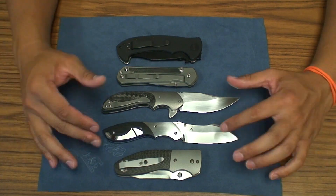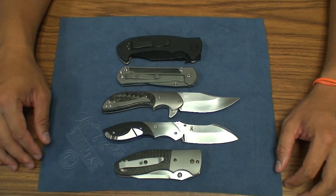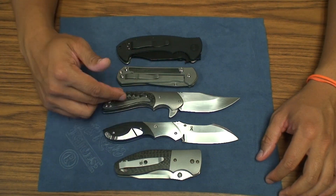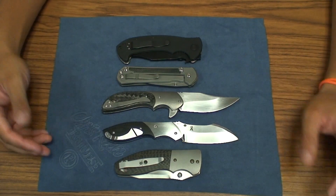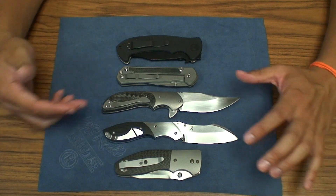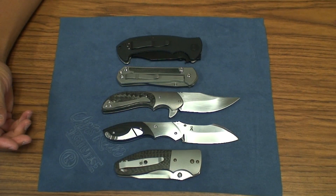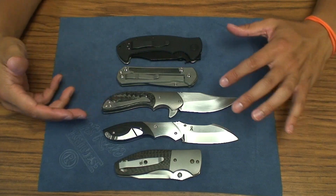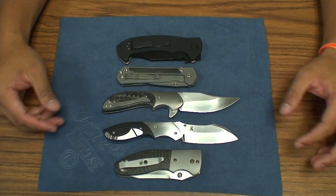Jeremy Marsh and Jeff VanderMeulen live close to one another and are very good friends. I believe Jeremy taught Jeff how to make knives and things like that. And Jeff Vandermeulen has definitely come into his own in terms of the quality of his knives, and he's got a number of models.